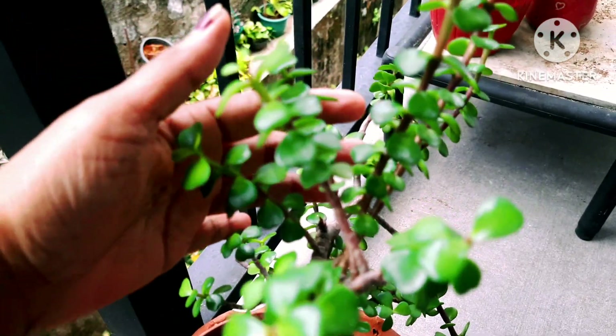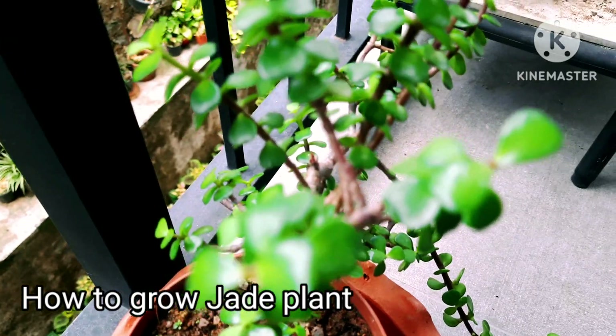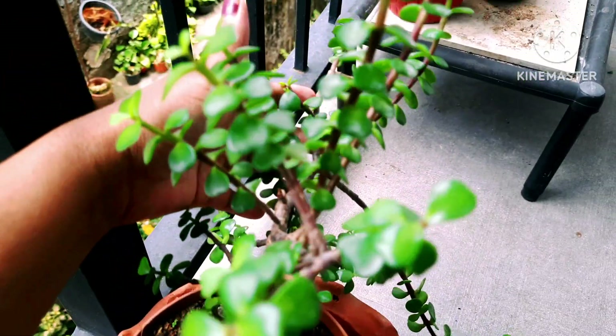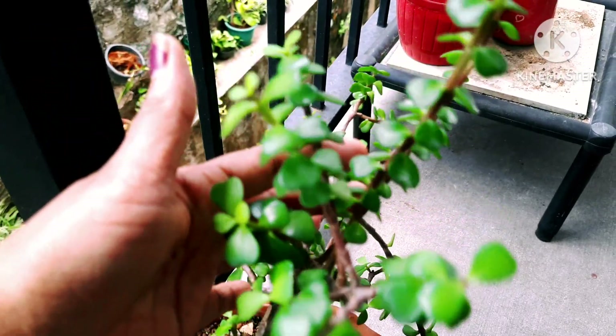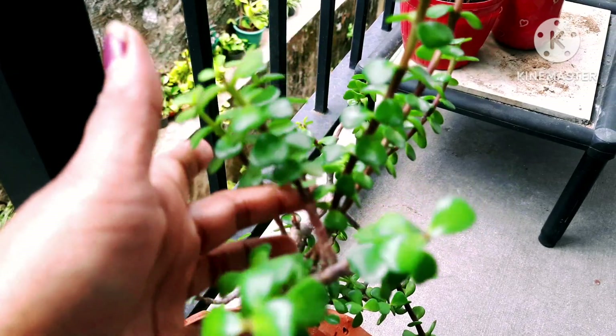This is the jade plant. I have a jade plant collection in my balcony kept outdoors, not indoors, because these plants require a lot of morning sunlight — five to six hours of sunlight for a healthy plant. They need sunlight because they are succulent plants.